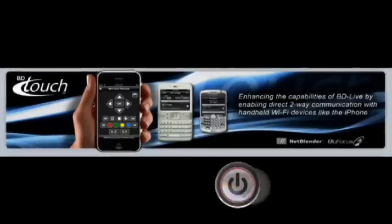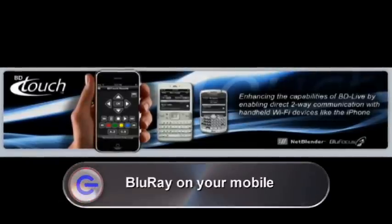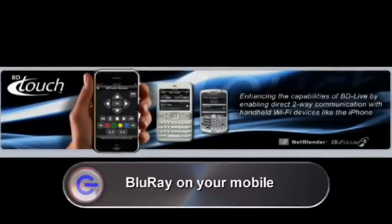With the knowledge that not everyone has time to watch those extra features on their Blu-ray movies, companies Blue Focus and Netblender have developed a smart app that will allow users to transfer those extra features onto their phones so they can watch them on the go. The BD Touch 2 application will be available for free for BlackBerry phones, Google's Android platform, the iPhone and iPod Touch, and the Palm Pre. The application will also turn your phone into a remote control for your Blu-ray player.